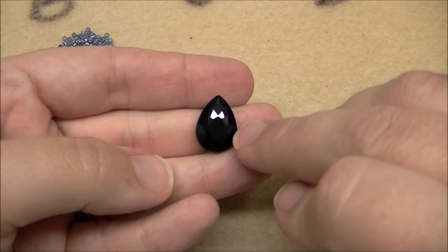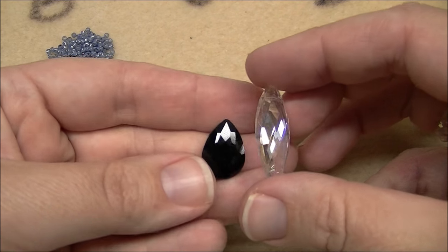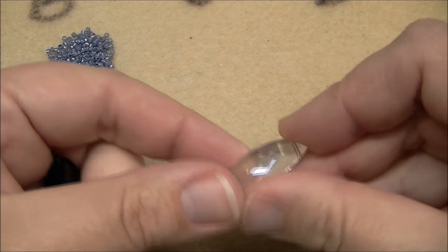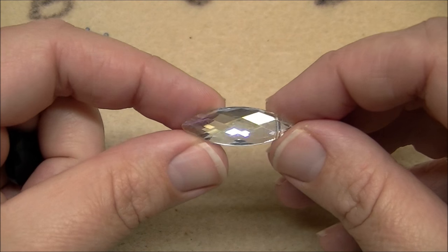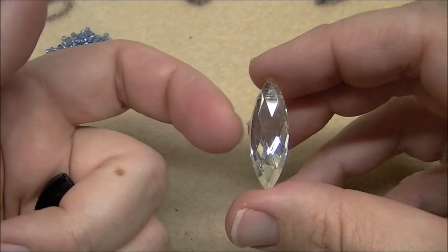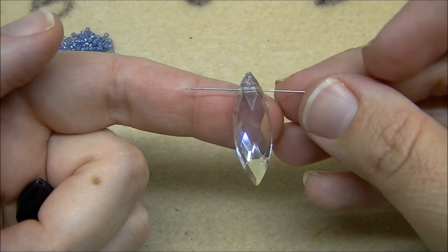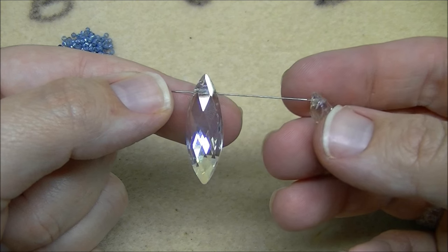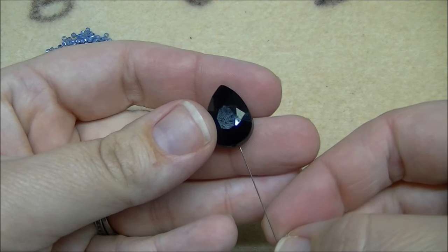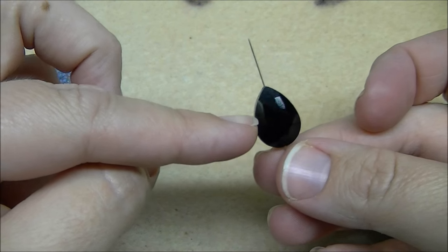Before we start, let's talk about centerpieces. This is the one I used on the black sample and this is the one I used on the clear sample. Pretty much any centerpiece will work for this necklace. This one they call a horse eye — I'm assuming it's because if you turn it like this it can look like the outline of a horse's eye. The hole in this bead is along the top, just like in your teardrop shapes, so it's very easy to thread.